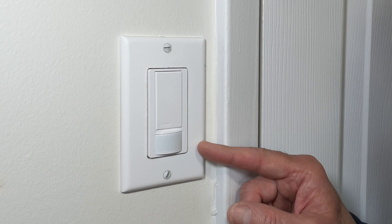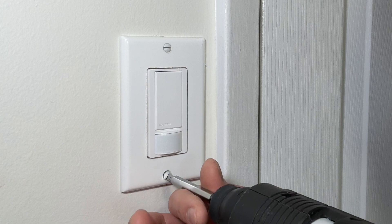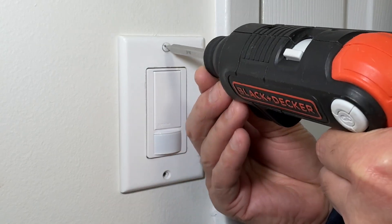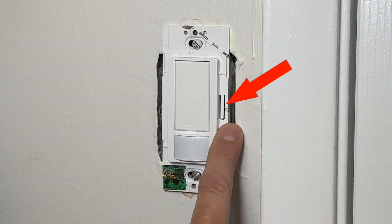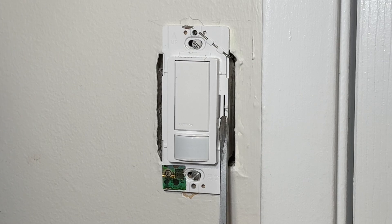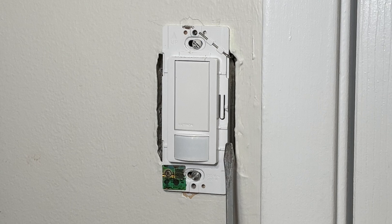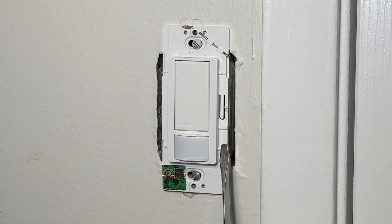For sensor mode settings, I have to access the tab under this wall plate, so I have to remove the wall plate first. We will use this small tab to do the sensor mode settings — I'll take a screwdriver to press this tab. By default, the sensor mode is set for auto on and auto off, meaning the light will turn on when somebody enters the room and turn off when the person leaves. This is called occupancy mode, and how long the light stays on after someone leaves is dictated by the timeout settings.